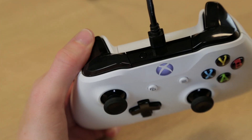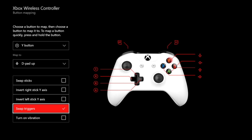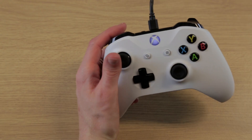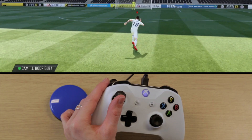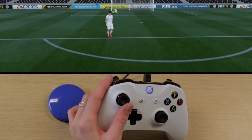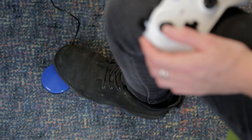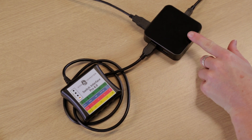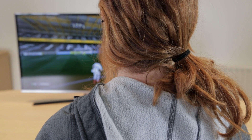If you want to swap RT and LT to access sprint more easily, you can swap these over as well. Alternatively, you can keep LT as it is and use an external switch to help you access the sprint function. Here the switch is positioned by the controller, but you can put it anywhere, such as by your foot. As with the right hand, we are using a Don Johnston interface alongside a Crosshair adapter to get everything working on the console, but there are other switch interfaces and adapters you can use if you wish.